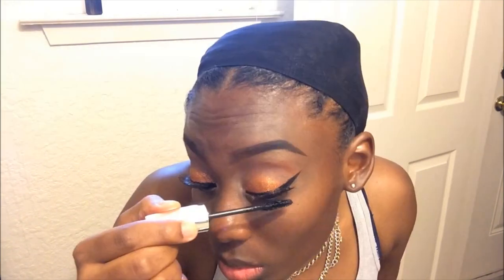Now I'm going to be adding some falsies — this is a first in my videos. I'm applying some Ardell lashes; they're the Demi Wispy lashes, and I actually just got these online from Walgreens.com. Now I'm applying some mascara — this is an elf mascara — and I'm just blending my natural lashes with the falsies.